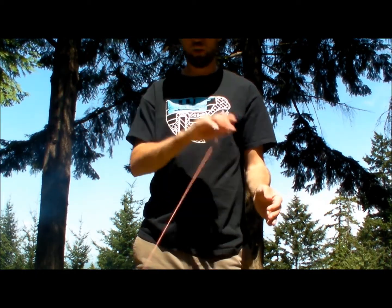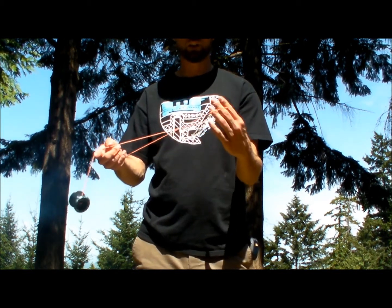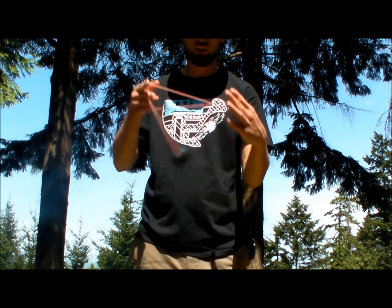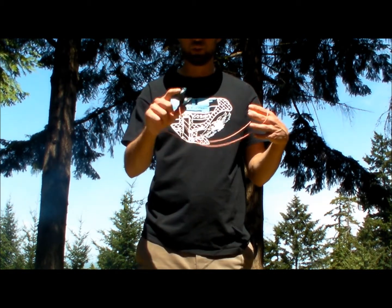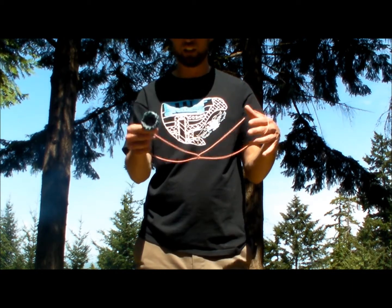I'm going to throw the yoyo around this hand over this finger. As you're doing that, this hand is going to turn up so that you can swing the yoyo through that triangle. As it comes through, you pull this finger out of the string and catch the yoyo for a finger grind here.